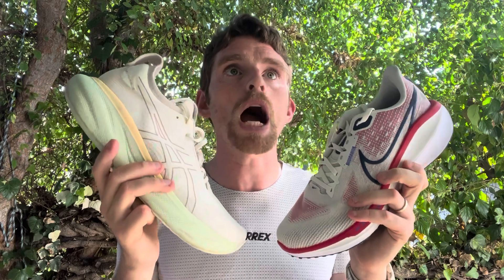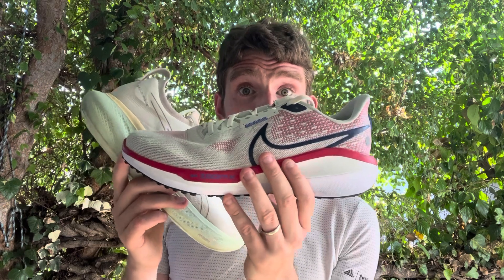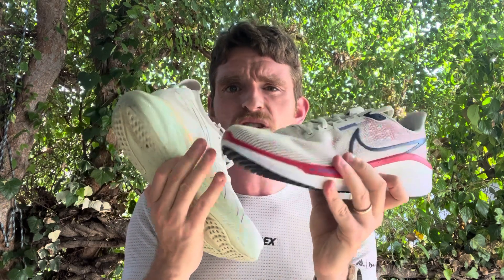In terms of ride, the Vomero 17's ZoomX is noticeable almost immediately. It gives you that top layer of softness and then you hit the Cushlon foam underneath. The heel transition is really smooth with a really nice bevel, and the transition to a slightly stiffer forefoot feels a bit long, but it's fairly standard. It feels like a standard neutral daily training shoe — like a slightly more cushioned Pegasus.